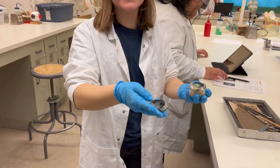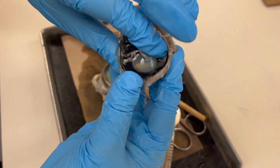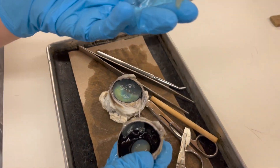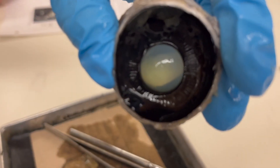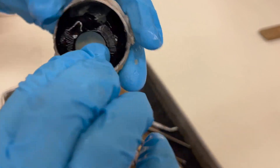Look at that. Should I take this out? Is this the lens? Yeah, that was the lens. Is that the iris? Yeah, I think so. Can you see it — like the color part? Yeah, pretty sweet.